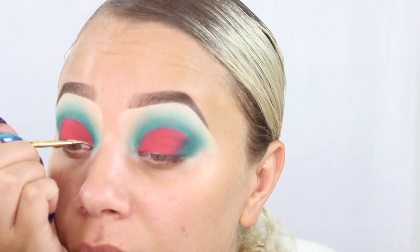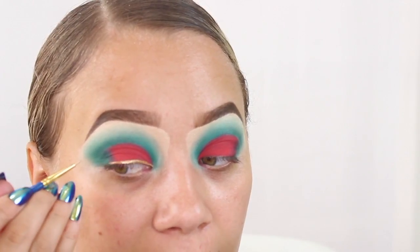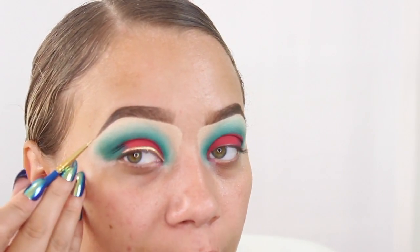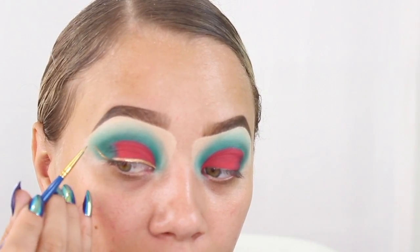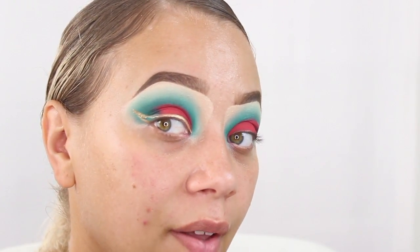I'm going to be going in with this tiny detailed brush — this is actually a paintbrush from Michael's — and I'm going to be doing a cat eye. Once I get to the end I usually like to draw a line from the corner of my eye at an angle to where it's basically pointing to the end of my brow tail. From the tip of that line I will connect it to this line and then just fill that part in.